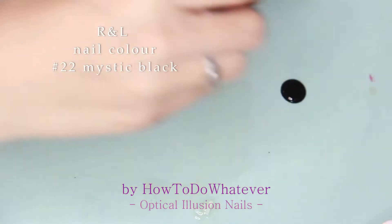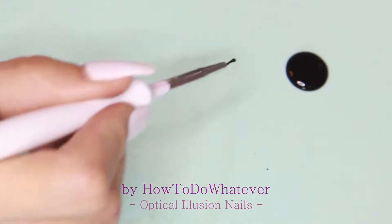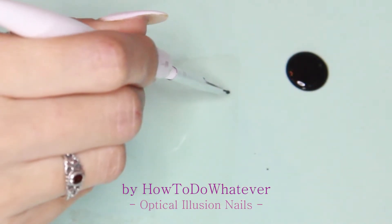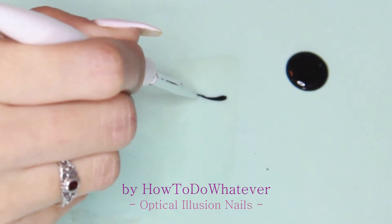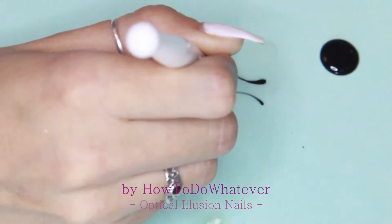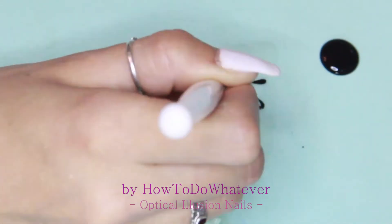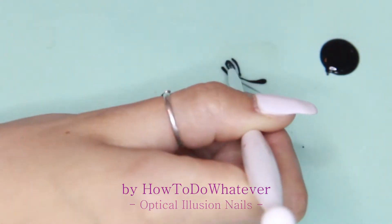I'm going to paint the design on top of the base coat, going in for a 3D swirl design, just drawing it on the clear nail polish. That way, once it's dry, I hopefully can pull it off and then just stick it like a sticker on top of my nail.